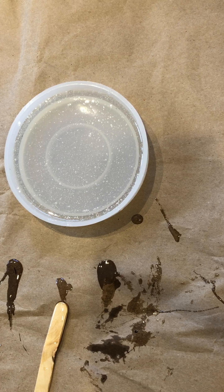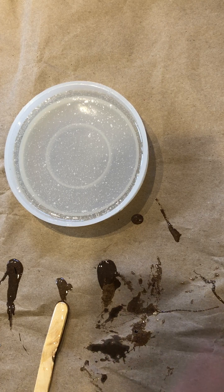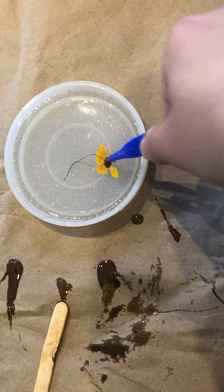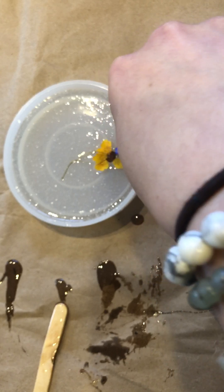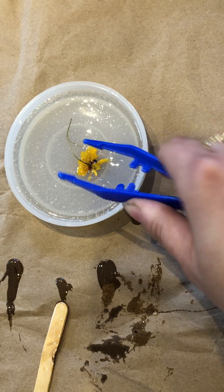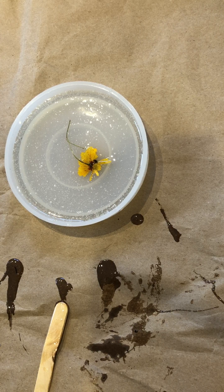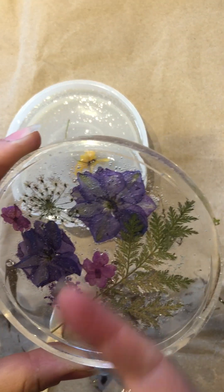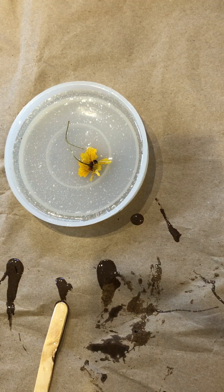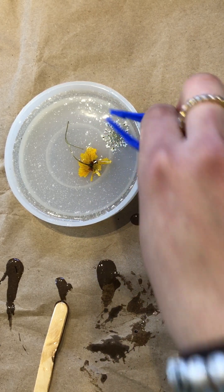You might notice I'm not wearing my gloves here, only because my gloves got a little sticky. With my pick, I'm just going to pick out the flowers that I wish to use and insert them in. Remember, when the mold dries, you want to make sure that the front part of the flower is facing upward, not facing you. Make sure you press it inward so it kind of soaks in.